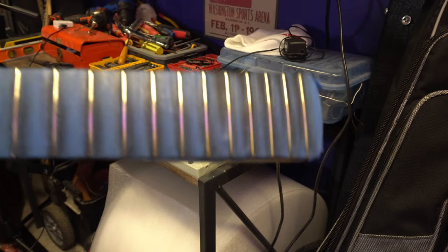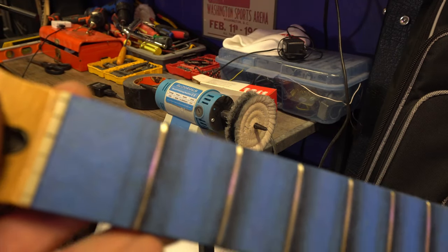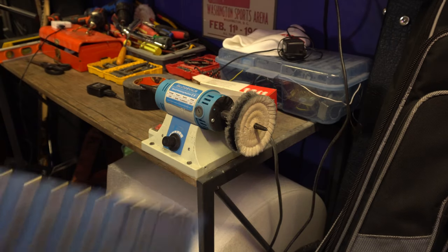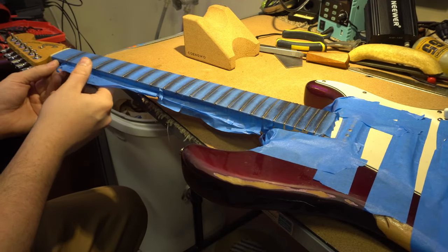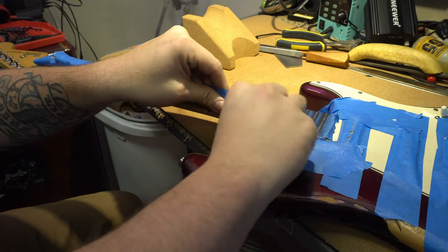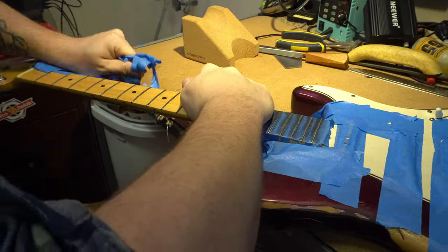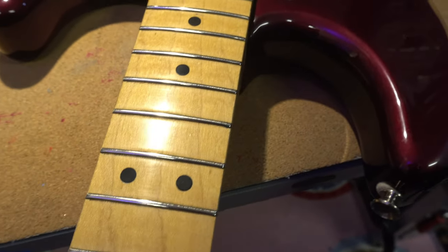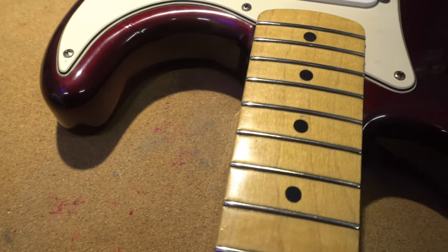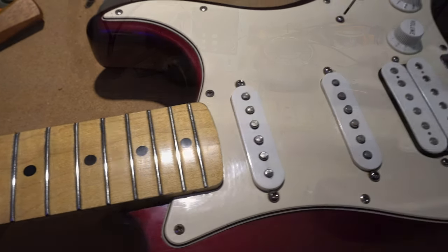Here's the end result — super level, crowned, and super polished frets. Let's take off all the tape. Our frets are nice and level, super shiny, super polished, they look great. The fingerboard was nicely protected during the whole process — no weird stains or divots on the fingerboard.